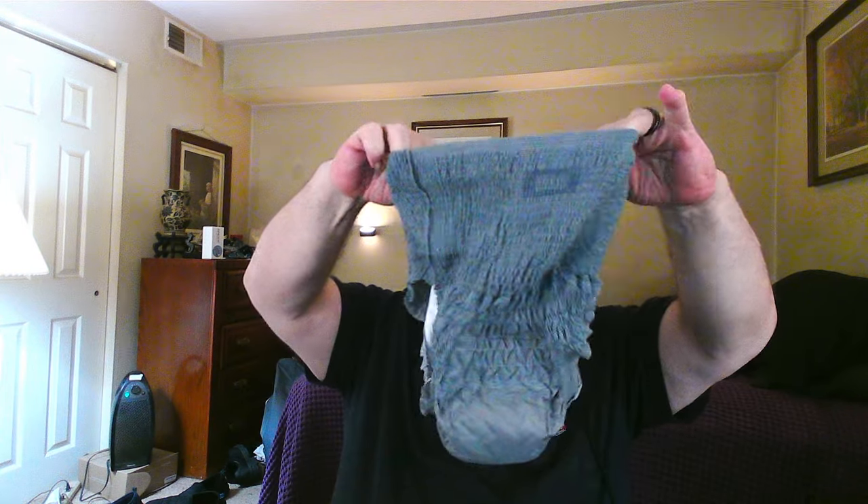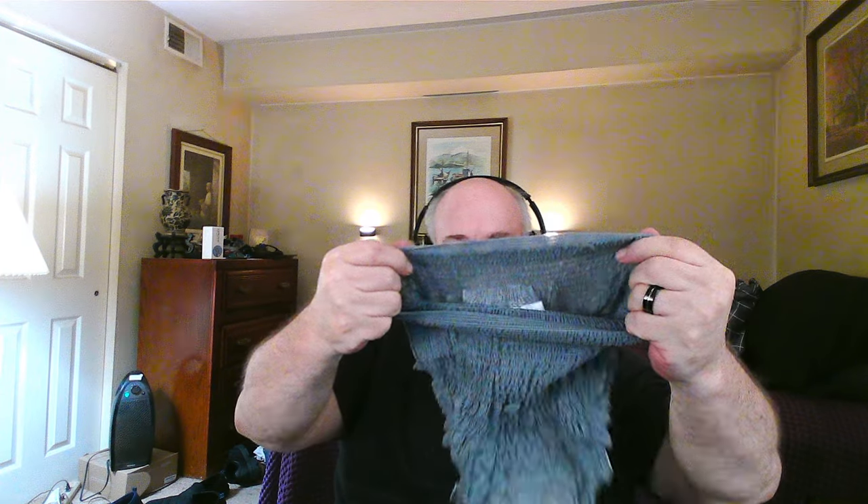Now these are adult pull-ups. They don't tape on the sides like baby diapers do. I say diapers a lot and that sort of pisses them off — the elderly people. But it's an adult pull-up. You pull it up and there's no tabs.